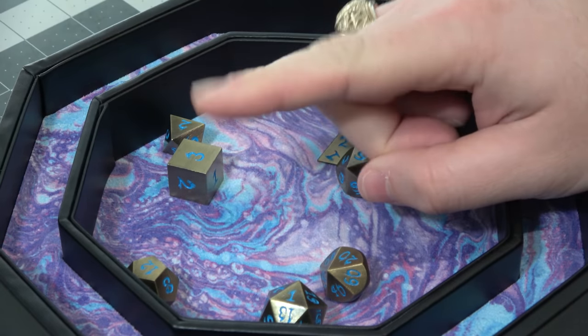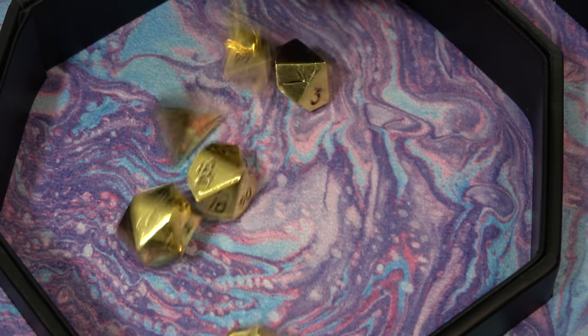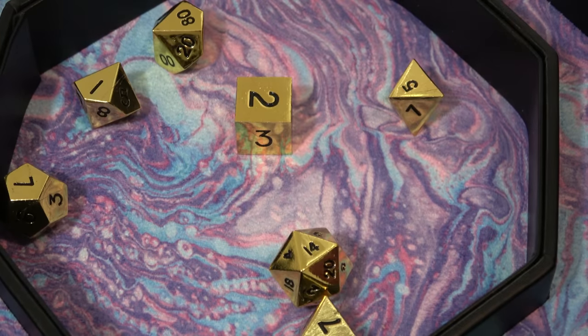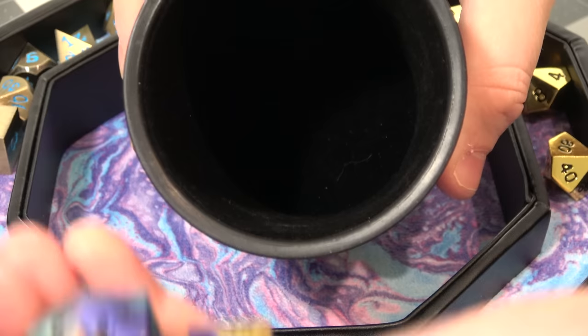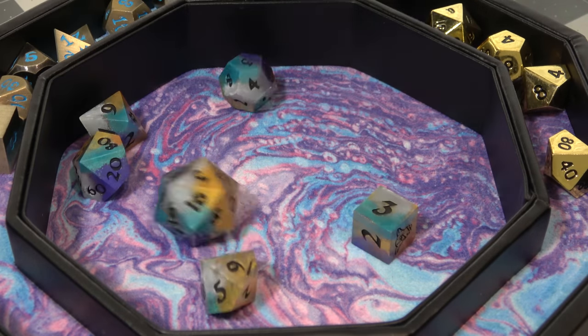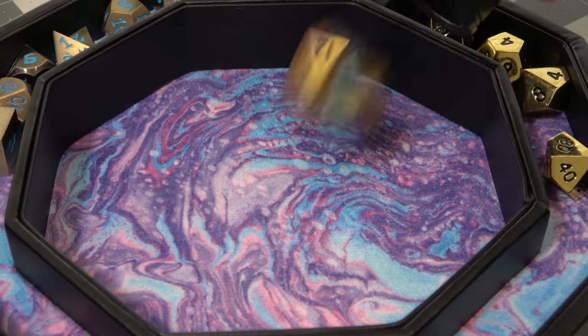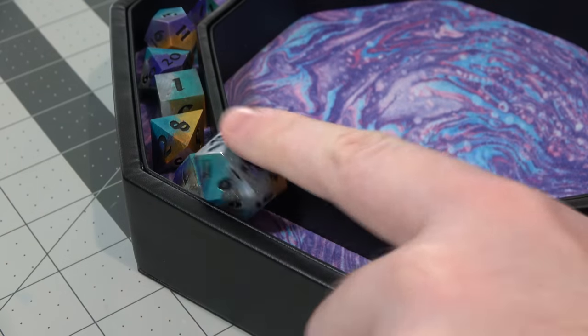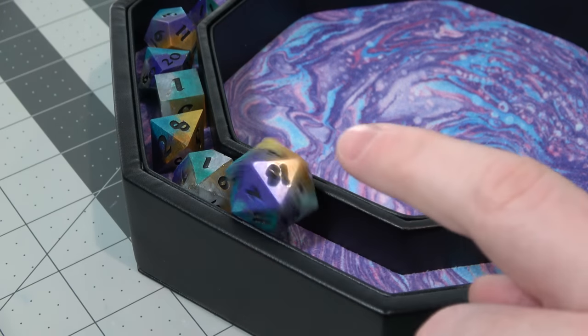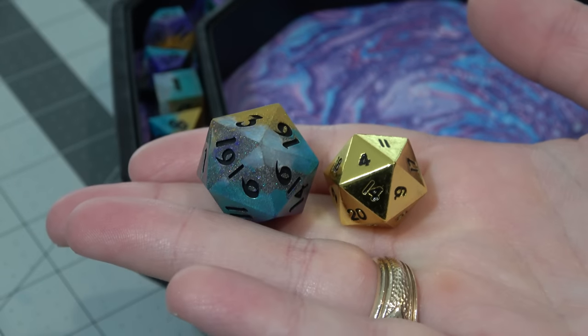What about another solid metal dice? These gold dice from Norse Foundry. What about some of my handmade resin dice? One thing to note is that if you have slightly oversized dice, they probably won't fit in the staging area. My dice are a little bit bigger, so my D20 just won't fit.